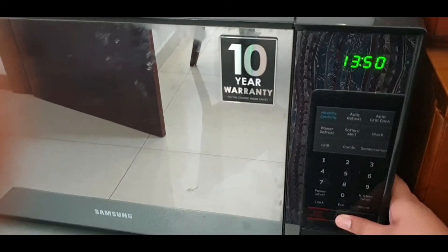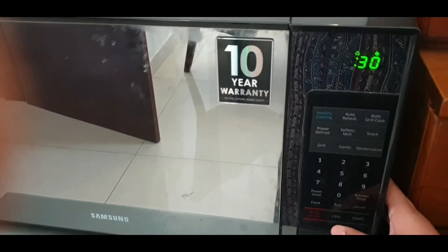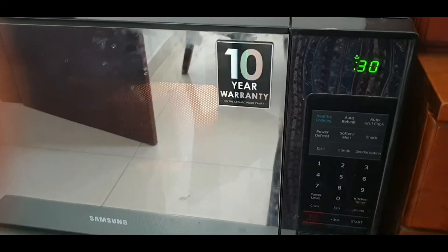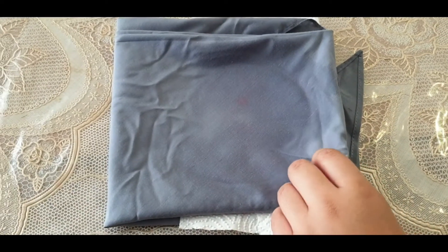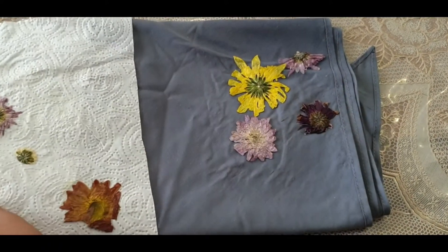Microwave it for 30 seconds. If your flowers are big, microwave it longer. With my flowers out of the microwave, we microwaved our flowers for a total of 2 minutes and 30 seconds.